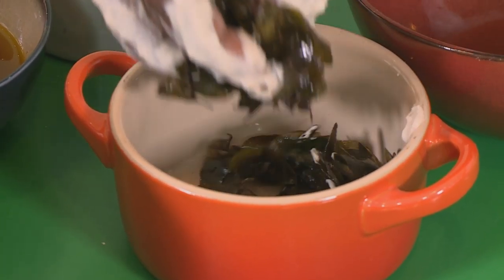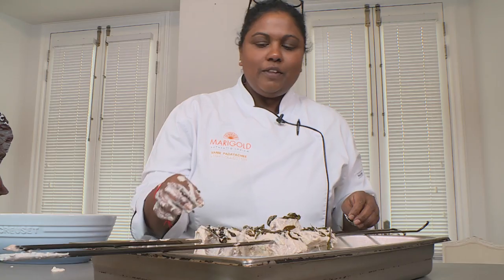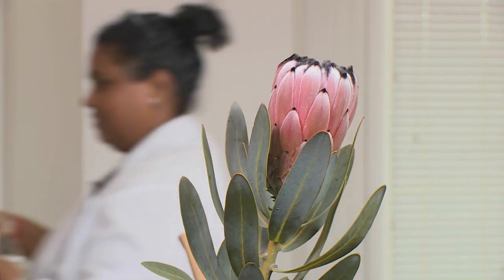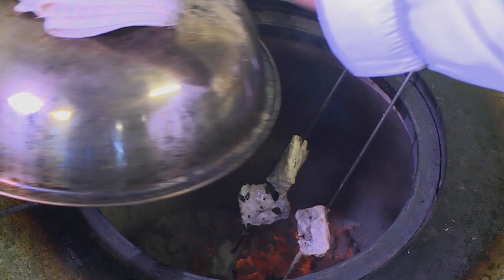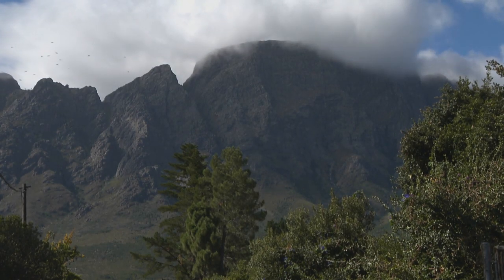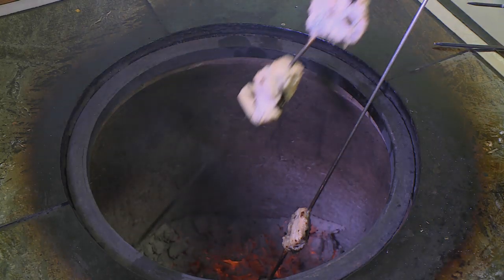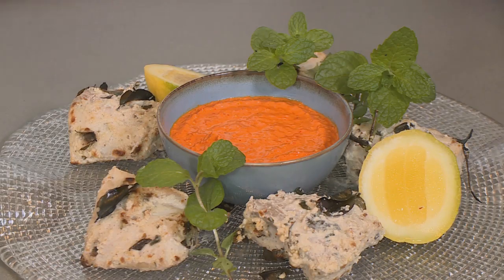We're going to add some curry patta just onto the top of the fish, so when it's cooking in the tandoor oven you get those beautiful fragrant aromas. I'm just going to finish this off with some fresh mint, and I've made a chili paste.